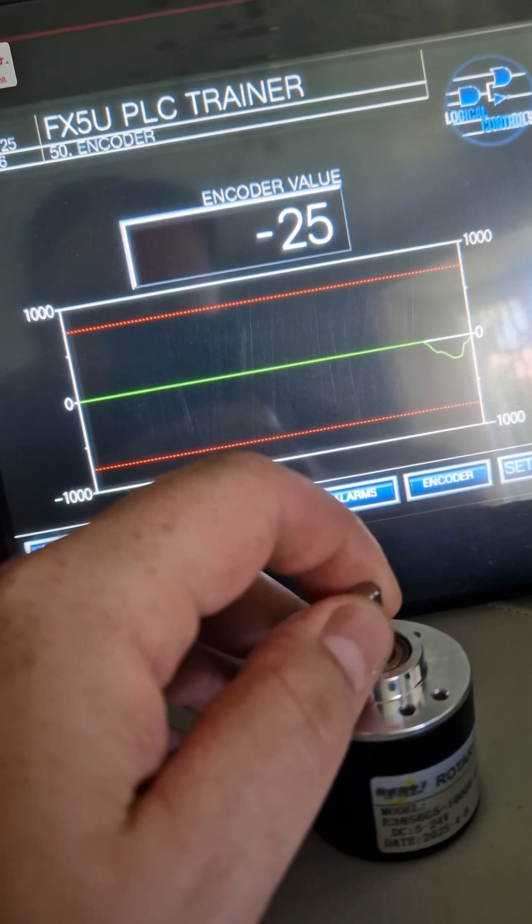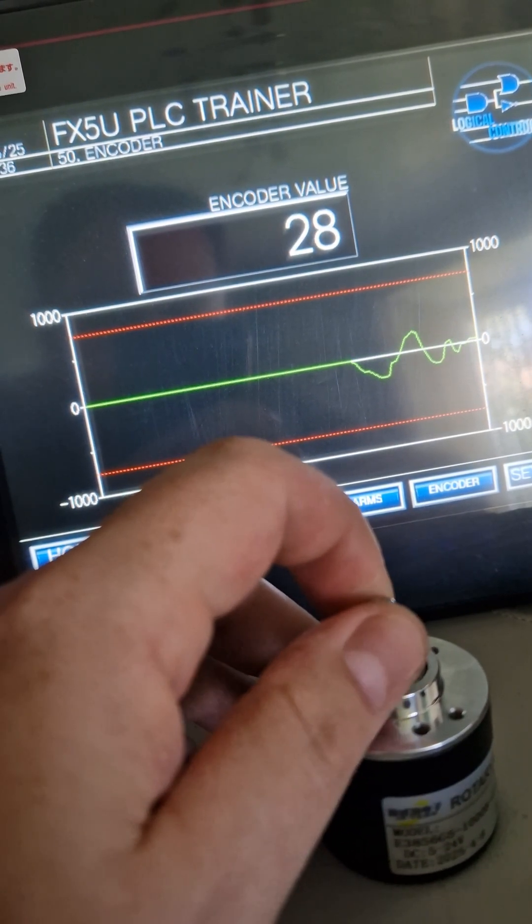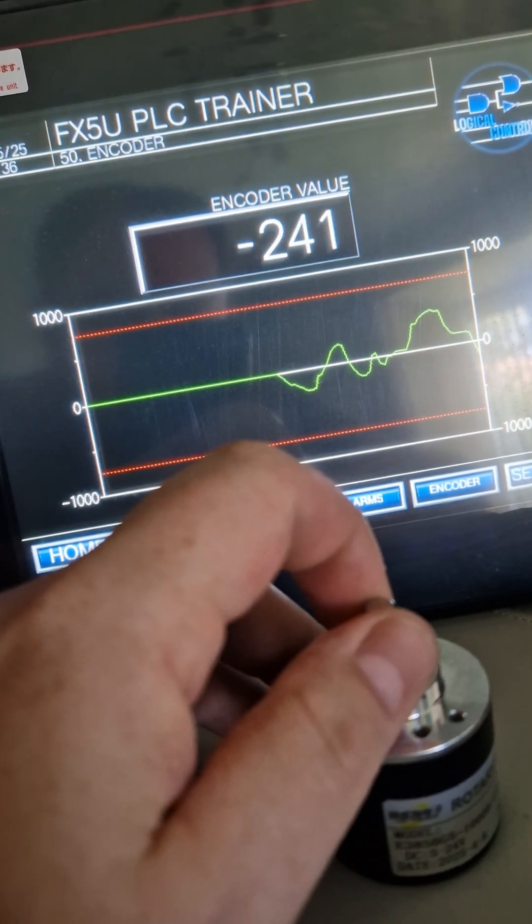You get a few different types. This is a two-phase one, so you get five wires: a positive and a negative to power it, and then two output wires which generate the pulses. Using something like a PLC, you can measure these pulses to work out the speed, position, or direction.